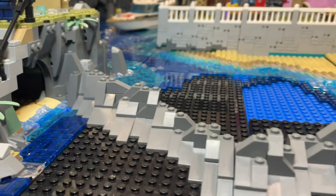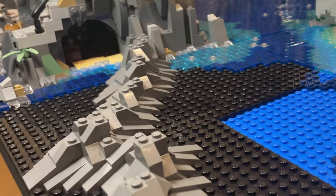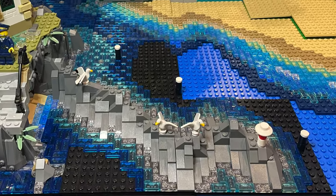For the base of the breakwater I used several larger slopes, particularly at the base, to create a smooth appearance as it would have heavy ocean waves crashing against it and smoothing the rocks over time. Once I was happy with the overall shape I then added water around the base of the rocks.